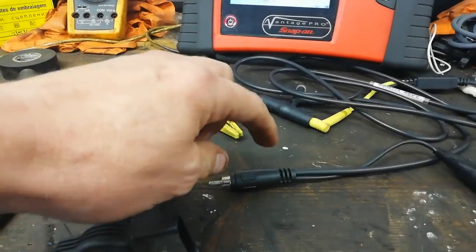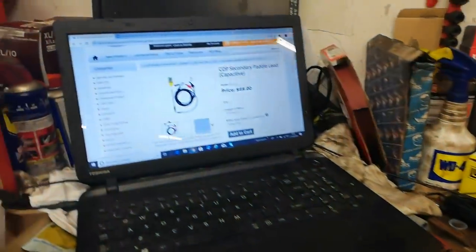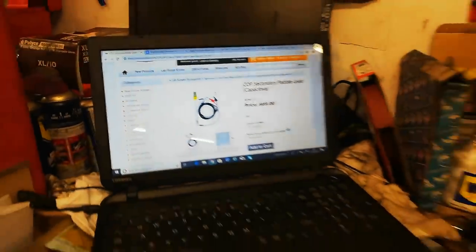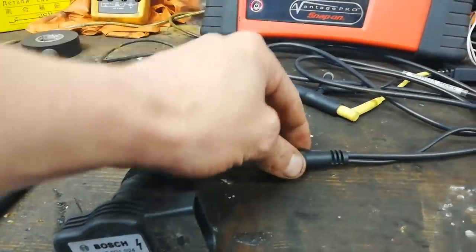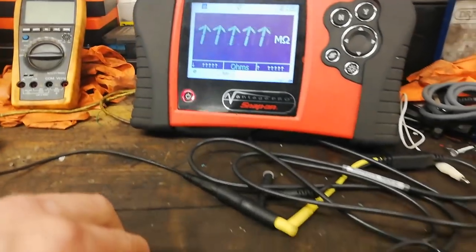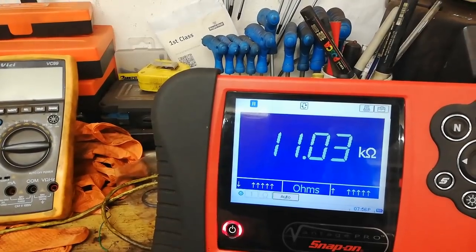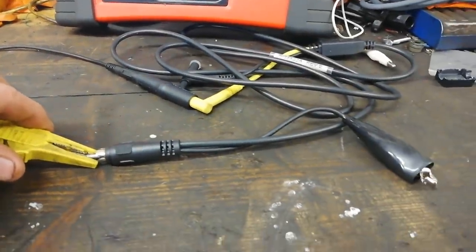A lot of people think there's a capacitor in this lead. I presume they're getting that from the fact that these tests are known as COP secondary paddle lead capacitive. But this lead here has no capacitance to it at all. If I put the meter on the ohm scale and connect it onto the centre, it's showing 11,000 ohms. So there's a resistance in this lead and that is making it scope safe.